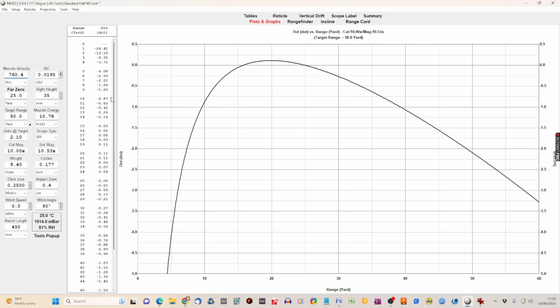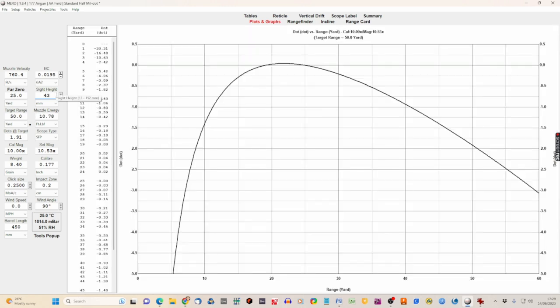For velocity, we can select feet per second, meters per second, or even Mach numbers. We'll stick with feet per second — we were at 760.42, so we enter that. Notice every time we enter something, all the data and the graph changes. For far zero, that's 25 yards. Next is sight height — measured using the tinfoil method at 43 millimeters. Target range was 50 yards.